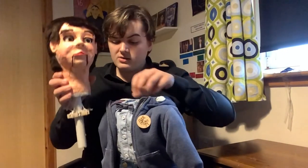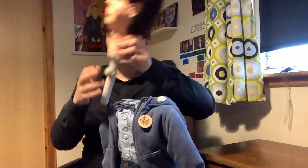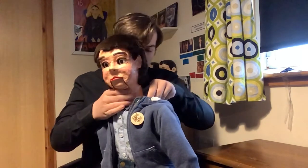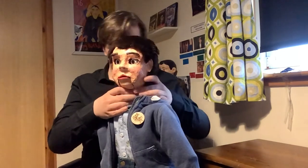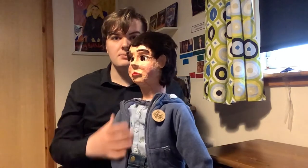The last thing is to put your ventriloquist dummy's head back onto the body. Slide that in, make sure the collar is all right. And there it is — there we are. Here's Ollie!